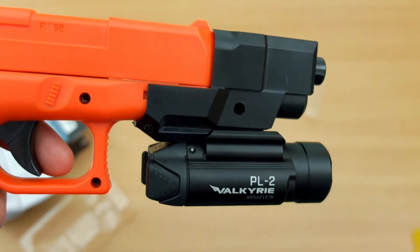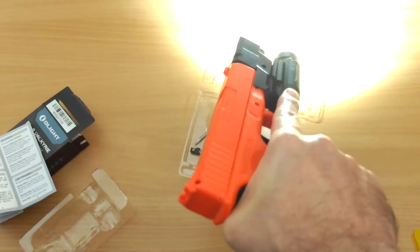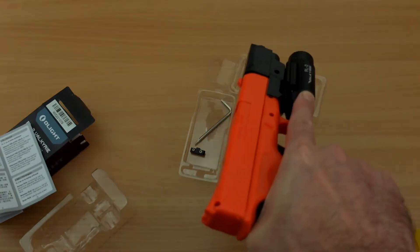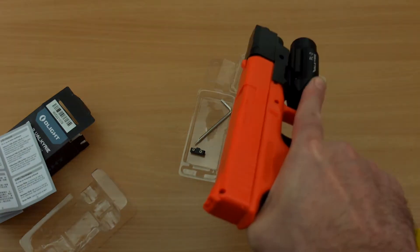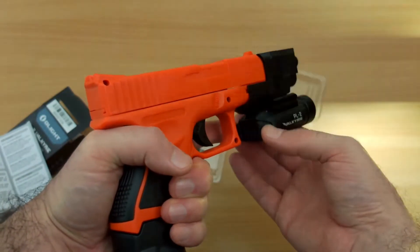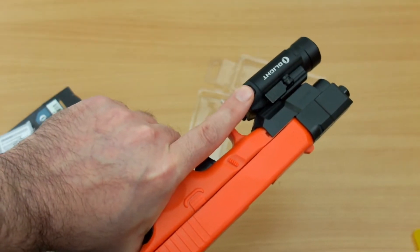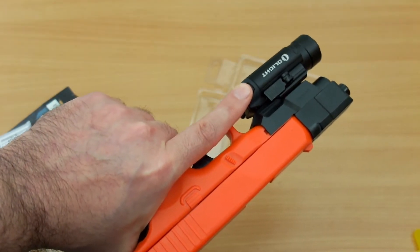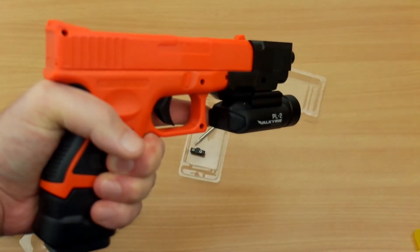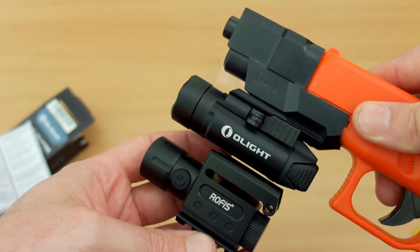Unfortunately, because of the firearms situation, I'm just going to have to use a plastic pretend Glock-type weapon with a Picatinny rail. On a real weapon you'd be able to push this further down the rail — this is a BB gun so it's not really designed for this — but you can see that I can easily reach the switch with the trigger finger. That's exactly the idea: one-handed operation, because you'll be holding the pistol grip with the other hand and can turn the light on and off easily just by pushing your finger forward.